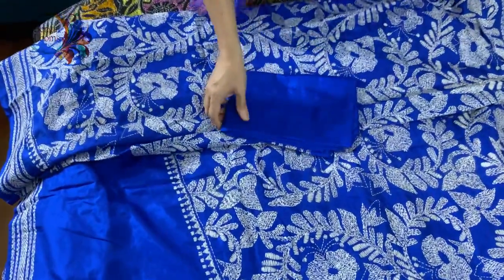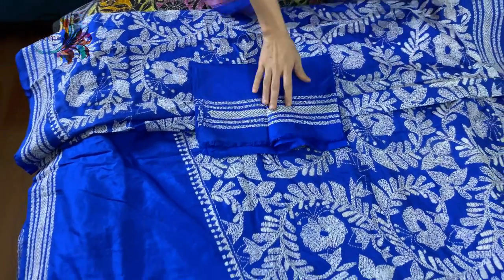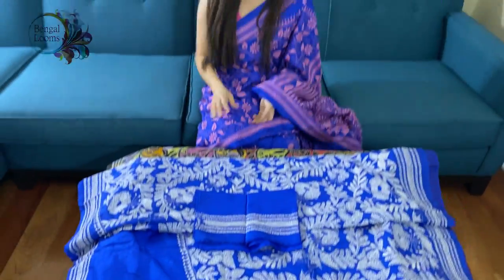And this is the blouse piece for this saree — it also has some work on the sleeves. So friends, to purchase these sarees please visit our website, and we will put the links in the description part of this video. Thank you for watching us.